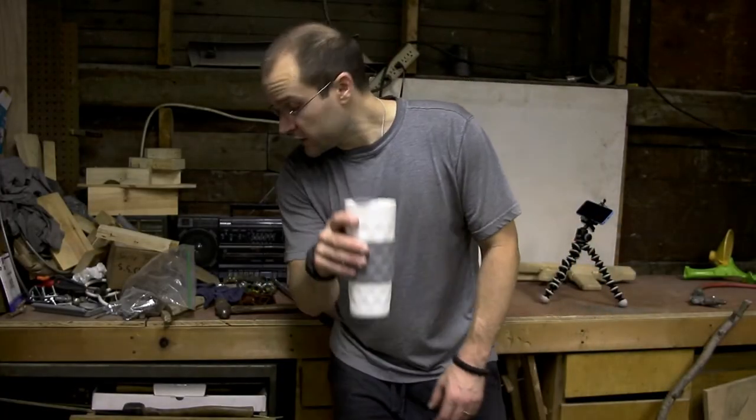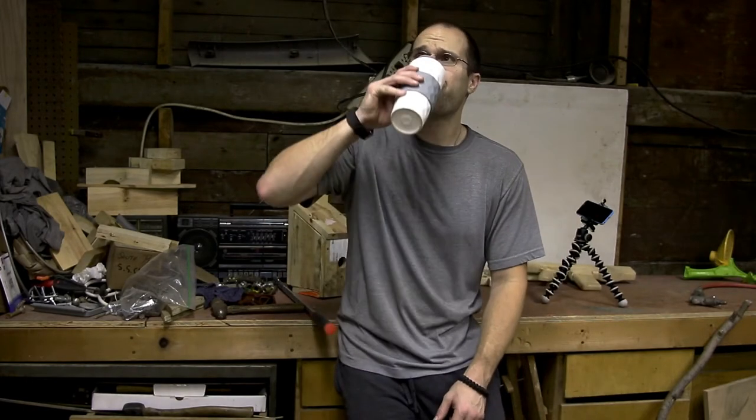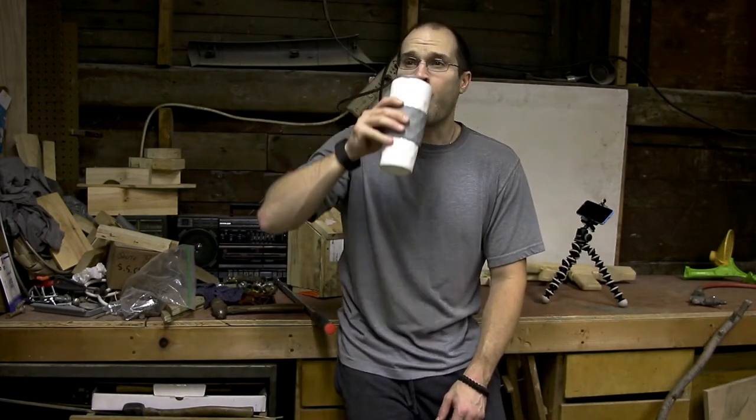I should have been wearing a dust mask, that's for sure — that's my fault. It's time for a much needed coffee break. I know I might seem just a little bit crazy. But if you enjoy watching Hoarders like I do, you're going to enjoy watching me do this stuff in my vlog, that's for sure.